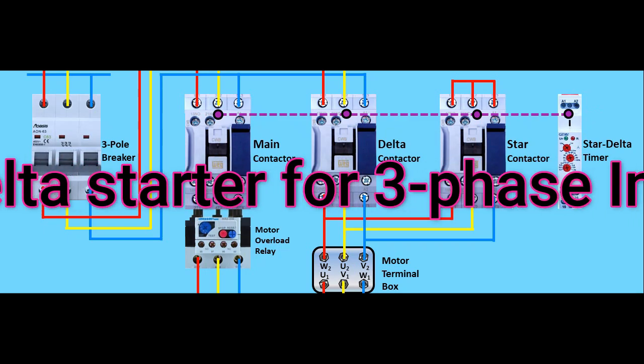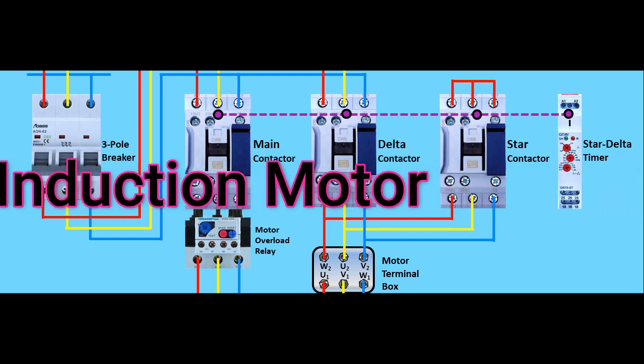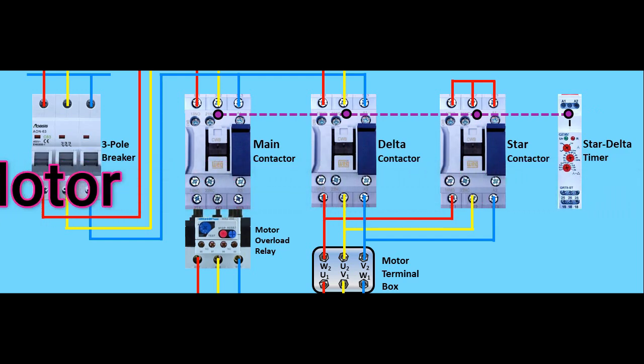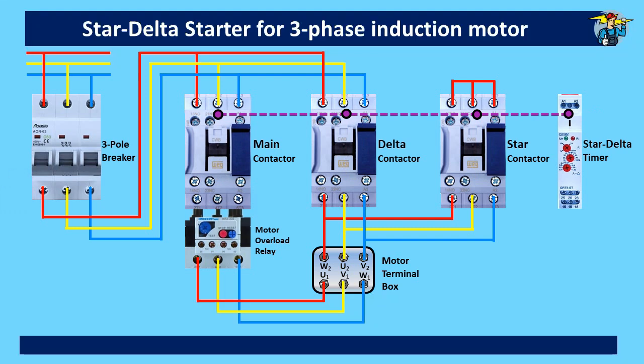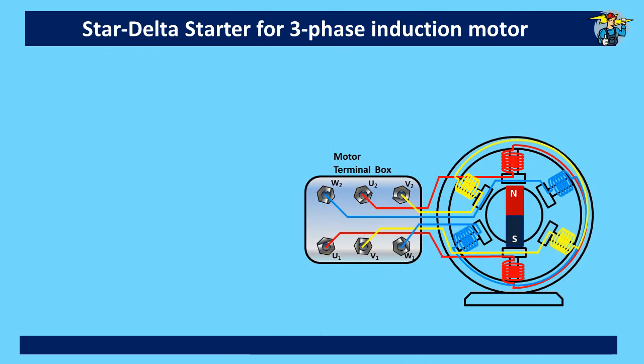Good day to everyone. Today we will see how a three-phase induction motor is wired for star running and for delta running. Further, we'll see how this motor is started with star connection first and switched to delta connection with the help of separate contactors and a delayed timer.